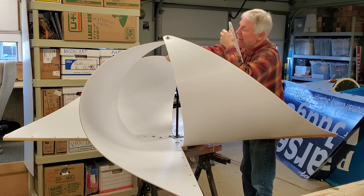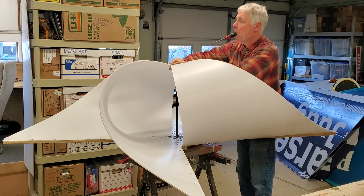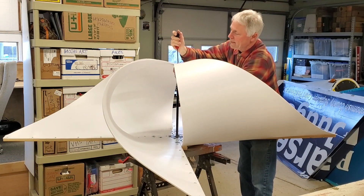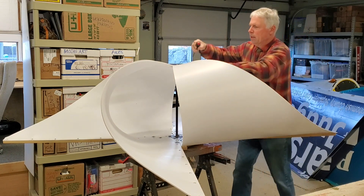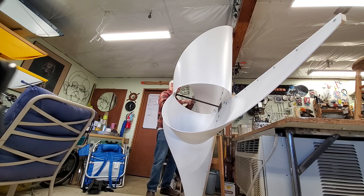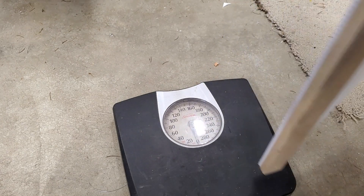Okay, we can do this, we can do this, we can do this. Pain in the ass — there we go, there we go. Much better, I like that. Let's see how much this beast weighs. Right around 14 pounds. Yeah, 14 pounds, give or take.